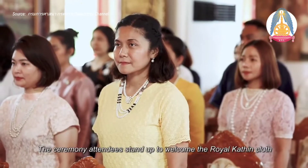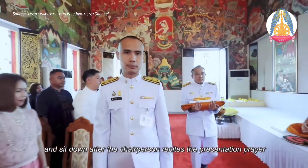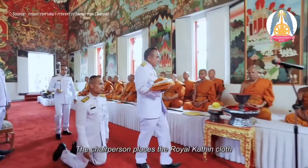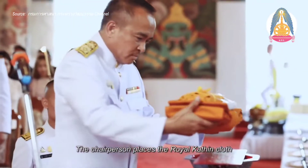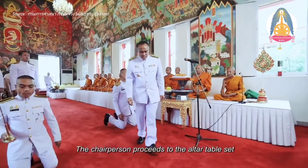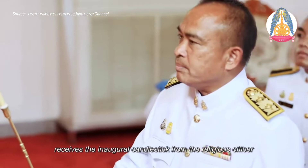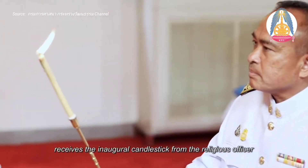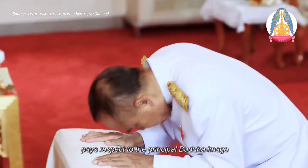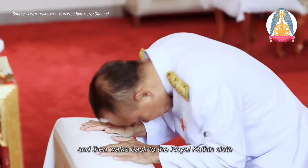The ceremony attendees stand up to welcome the royal Kathin robe, and sit down after the chairperson recites the presentation prayer and bestows the royal Kathin robe to the monk. The chairperson places the royal Kathin robe on the two-tiered pedestal tray in front of the second monk. The chairperson then proceeds to the altar table in front of the principal Buddha image and receives the inaugural candlestick. Step 6 — Light the incense stick and candles to worship the principal Buddha image, then pay respect to the principal Buddha image by making the five-point prostration three times.